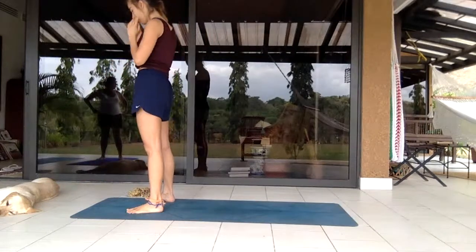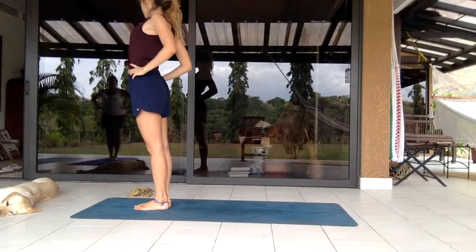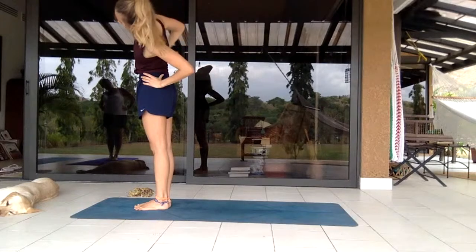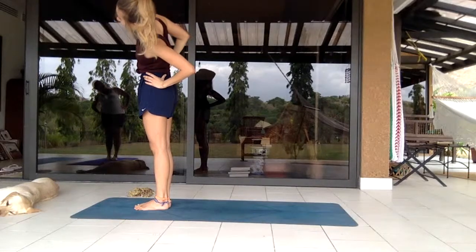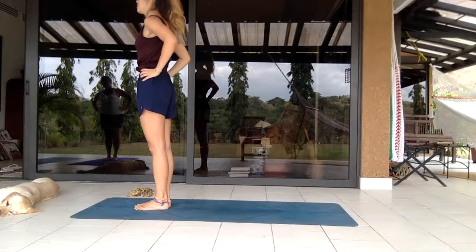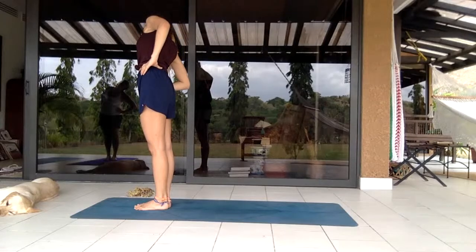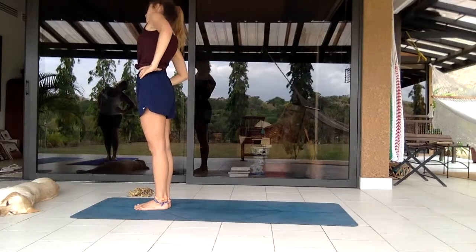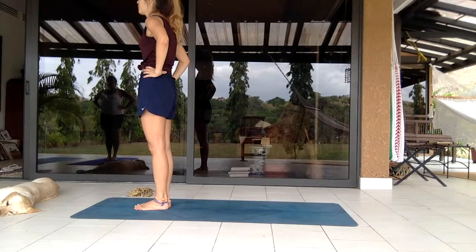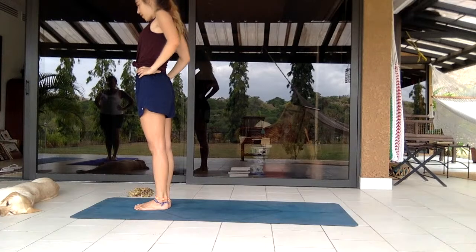Feet together, roll the shoulders back. Letting the body fall to the left side for a back stretch, then to the right, squeezing the core back to center, then to the opposite side, back to center. Deep inhalation and a deep exhalation, rolling the shoulders back and the head.